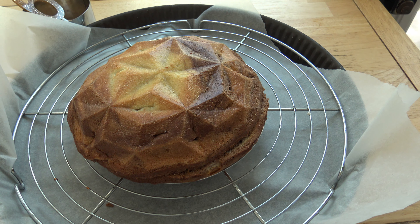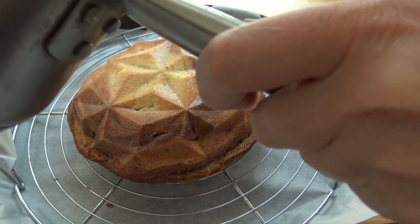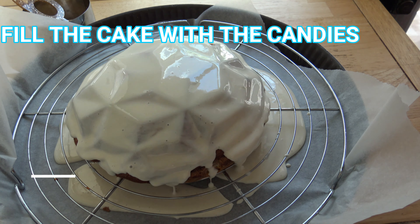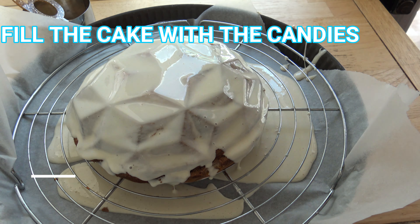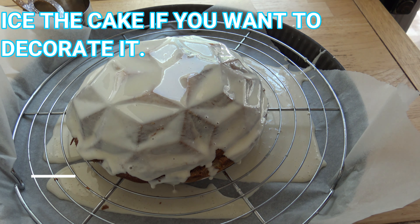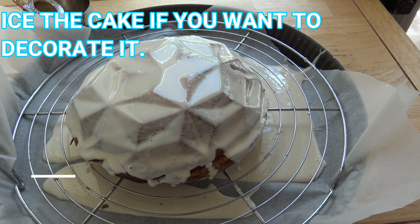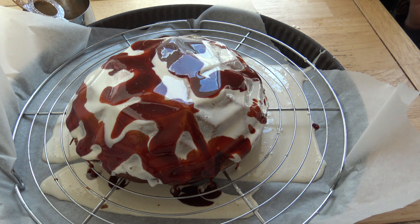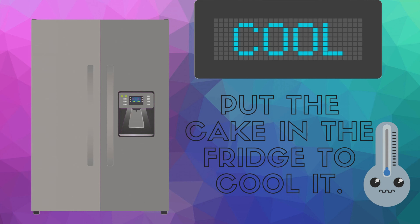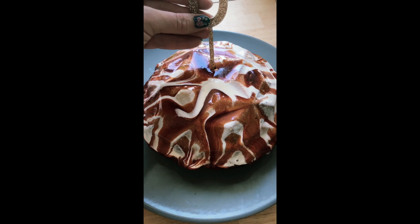Ice the cake if you want to decorate it. Put the cake in the fridge to cool it. Are you hungry? The surprise cake is ready!